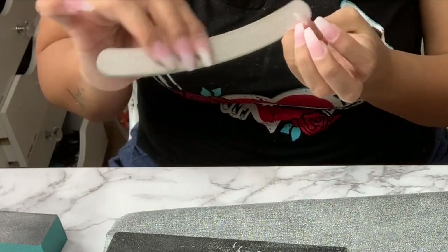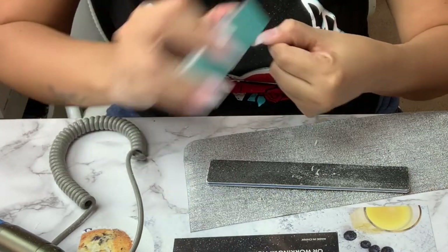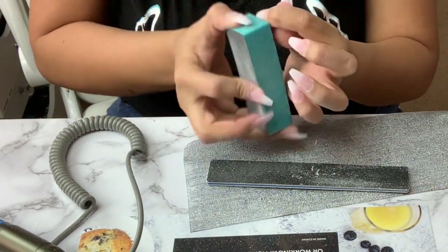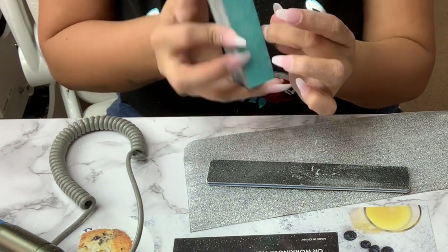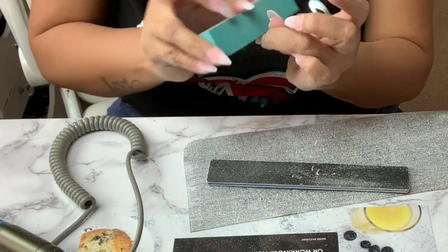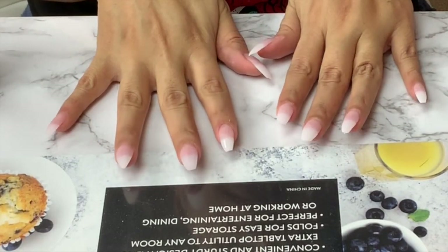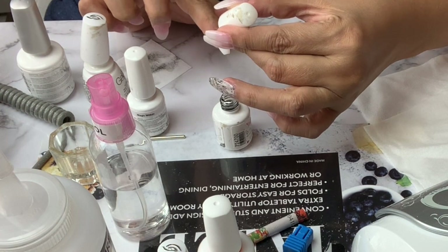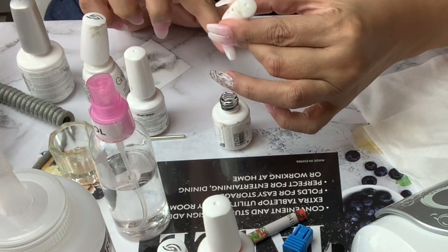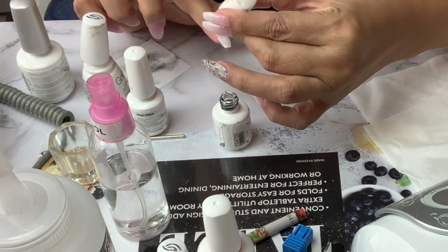Then with a nail block I just follow the steps on the block — one side smooths the nail and the other gives it shine. This is what I have so far. Now for my favorite part — finally I get to decorate my nails! I will be using gel polish today and most of the products are from Gelish.